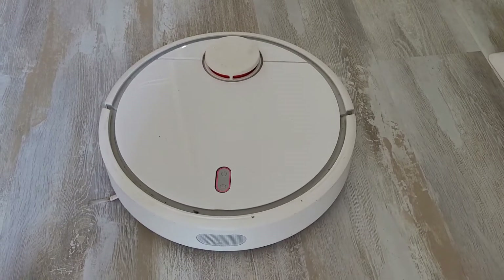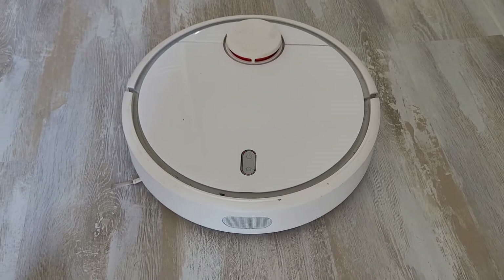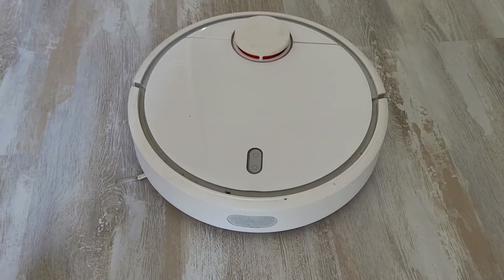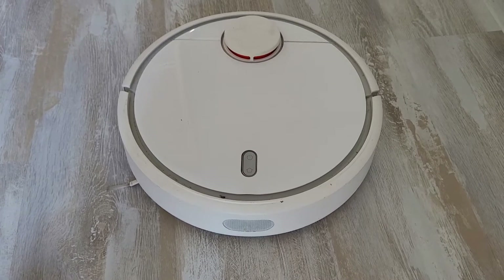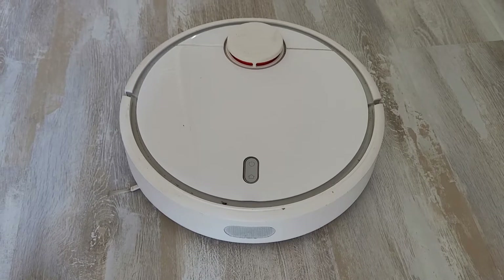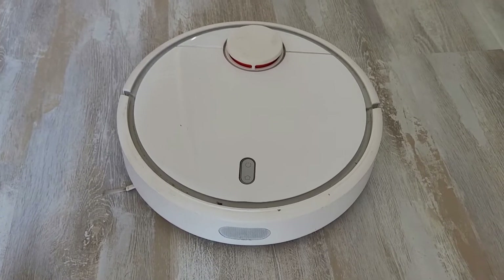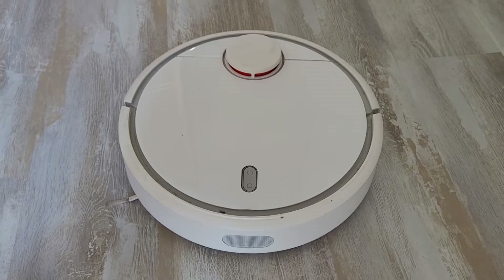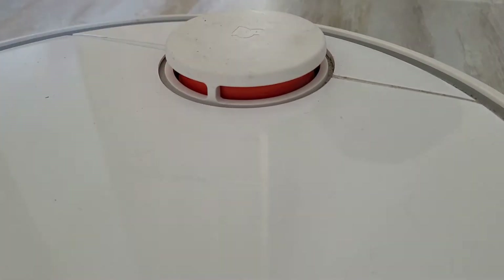Hello everyone. New video today — I would like to show you a basic repair on a Xiaomi vacuum robot. It's not running anymore; I get an R1 error, which corresponds to the laser turret not responding. This is a very common issue — basically the turret inside is not rotating anymore.